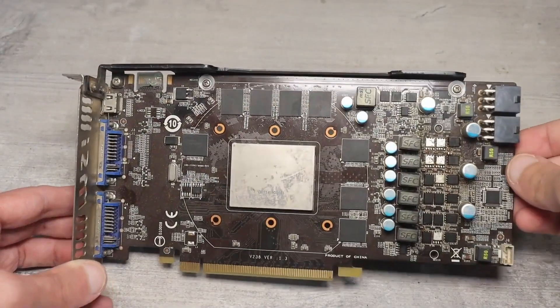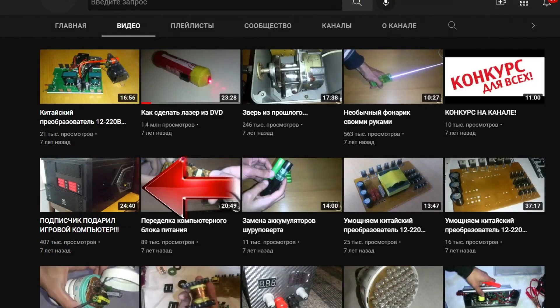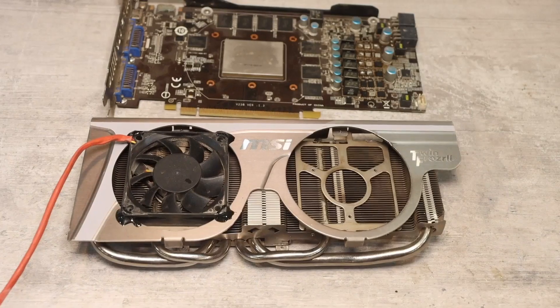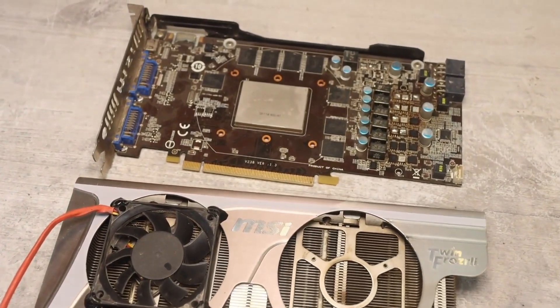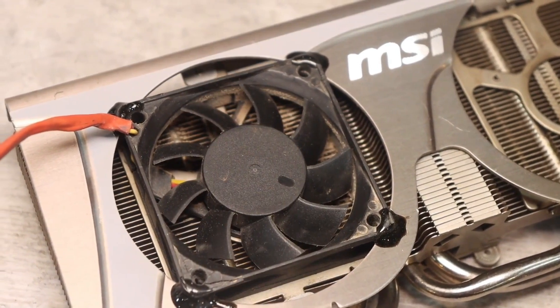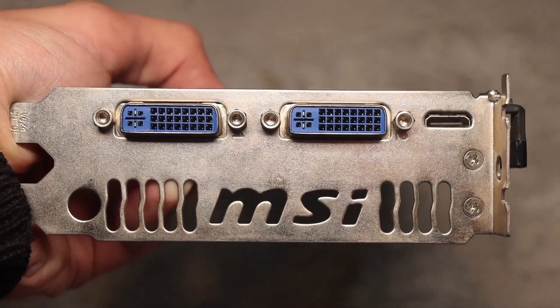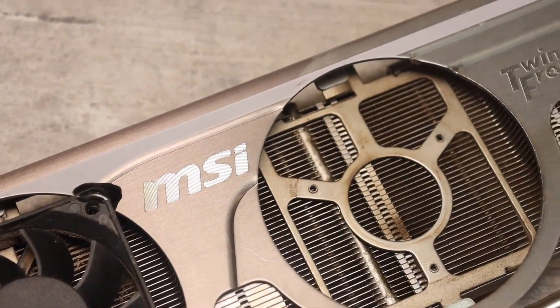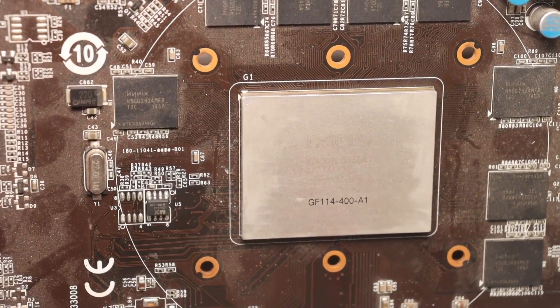I'll say right away that this graphics card was in a computer that was gifted to me a long time ago by my subscriber Pavel. At that time, it was top-notch hardware. Three years ago, the card's fans broke. I tried everything I could until about a year ago, but it finally burned out completely. It's a GTX 560T from MSI. And even now it's still not bad, but the video chip itself is burned out — and who knows what else?